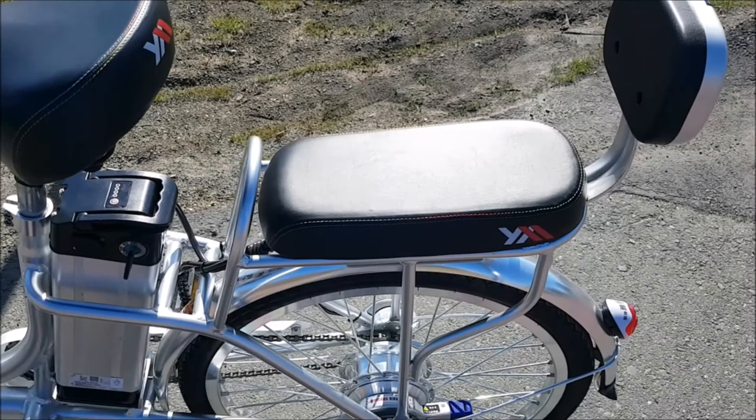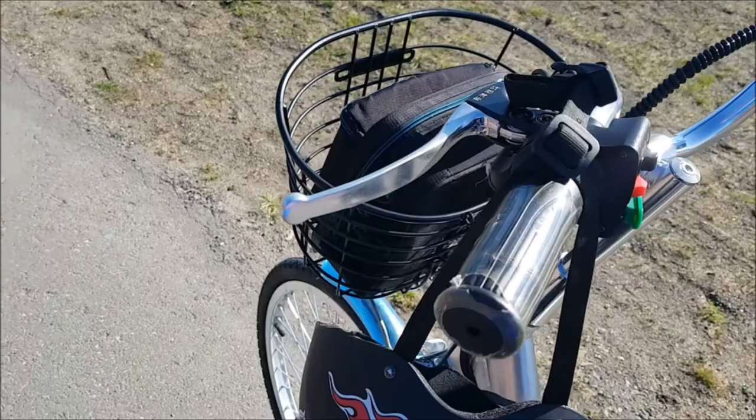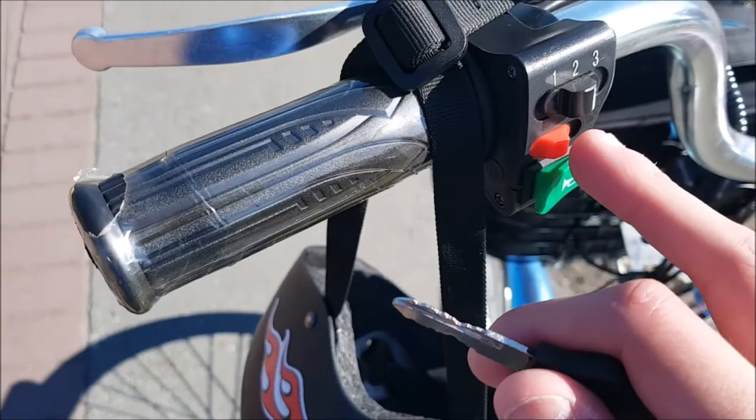According to the seller, the top speed is about 35 kilometers per hour — about 20-something miles per hour — on level three. Let's go for a test ride. I'll put my helmet on.